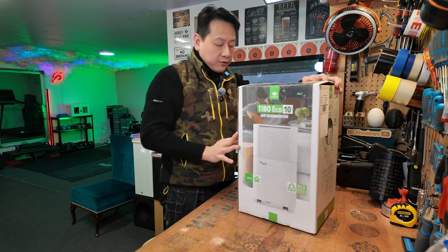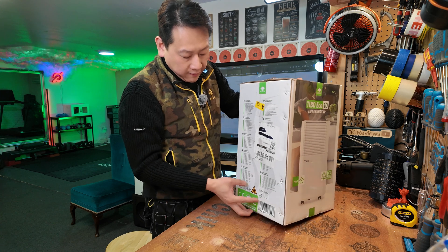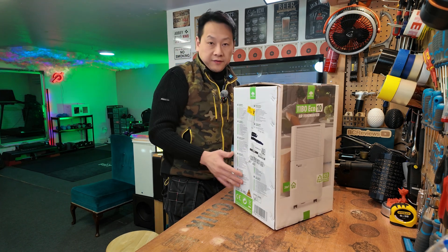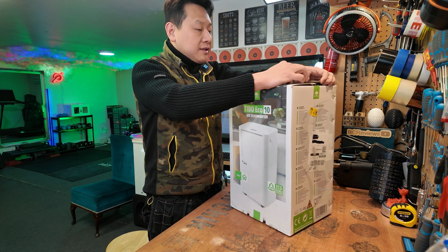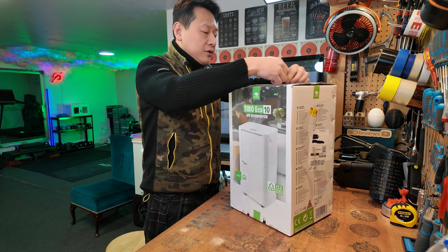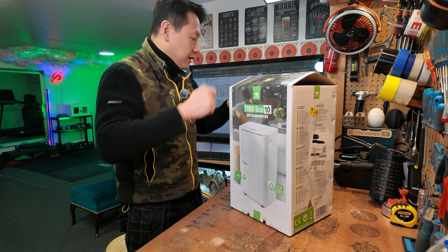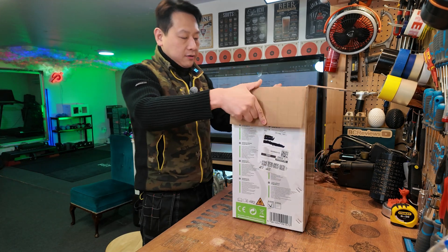How do you know it's compressor-driven? You rely on the product listing, but they also come with a fire hazard logo because some refrigerants are flammable. Is it dangerous? There is a chance of fire, but just like your mobile phone which can also be dangerous due to lithium-ion batteries, the risk is managed.